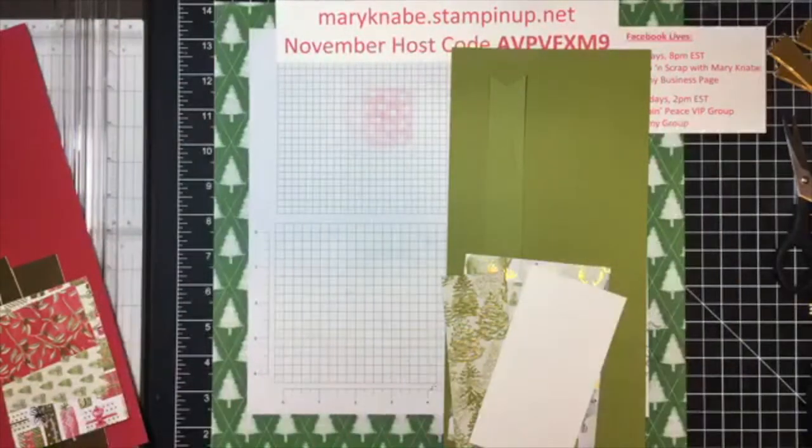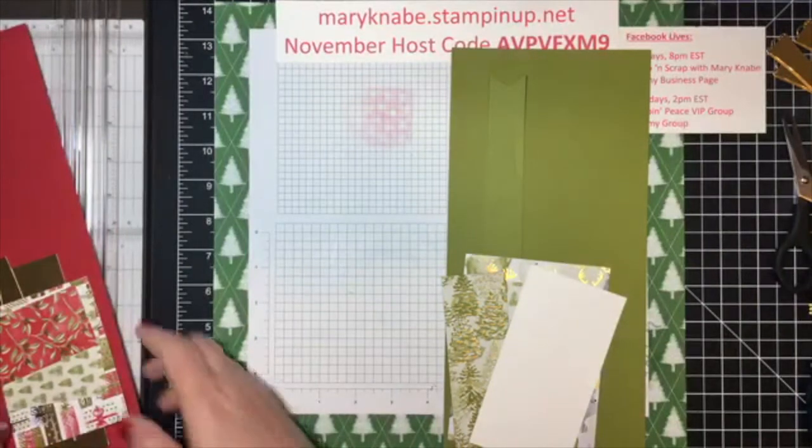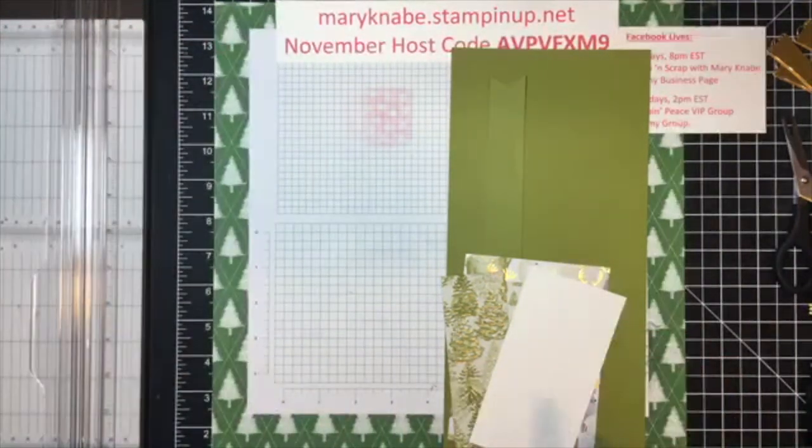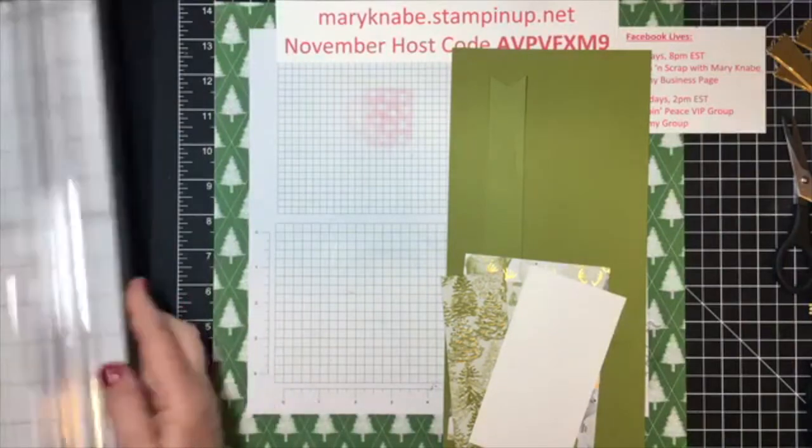Anybody who purchases the Most Wonderful Time product medley will also get an exclusive invitation to a virtual Facebook party just for you. I will also have prizes and demonstrations, and you will get a free tutorial of all kinds of projects I've made with that product medley. So let's now get started on today's card.